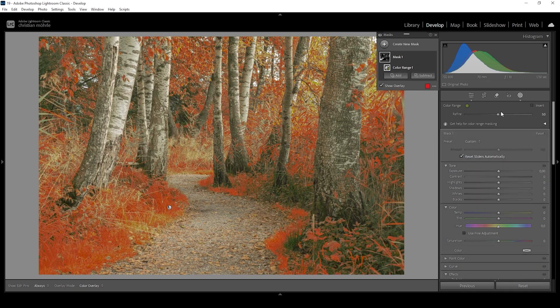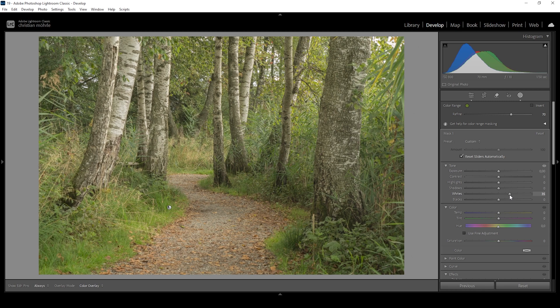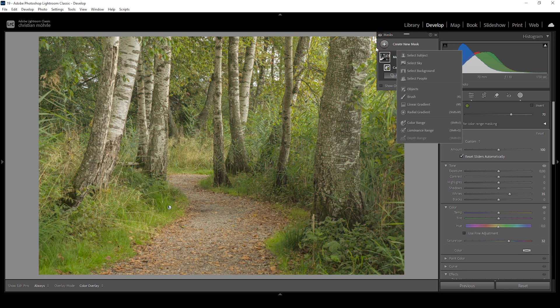This gives us a proper selection already. However, I want to use the refine slider to make the selection a little wider, targeting a larger area. I think this looks pretty good. Now what I want to do is bring up the whites — this way we are kind of dodging those green color tones — and then bring up the saturation quite a bit. This will help to make those specific green tones pop a little more.